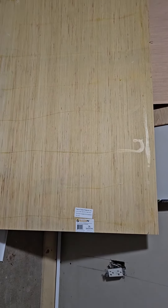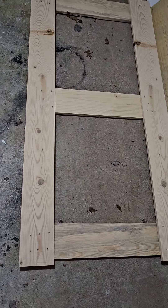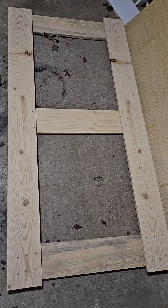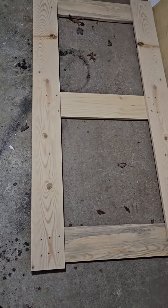If you restore a dresser or something like that. I have thicker wood — they're actually doors that I picked up — and I'm going to have my son cut them horizontally. Then tack this in, and I'll show you what I'm going to do.